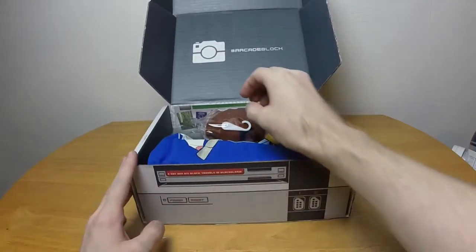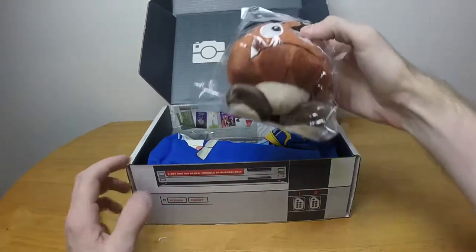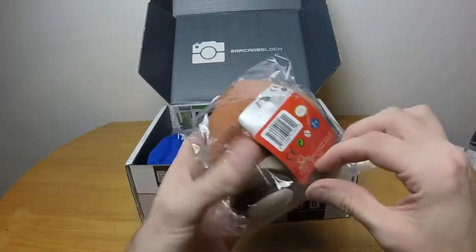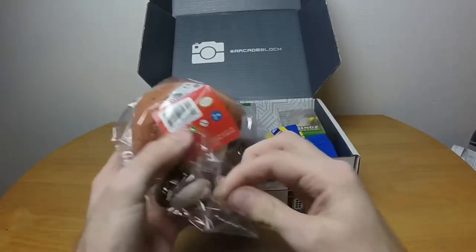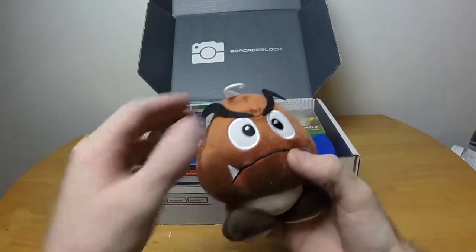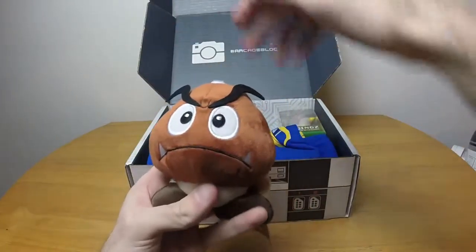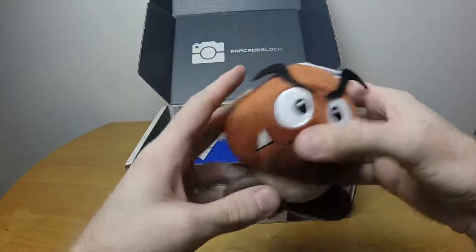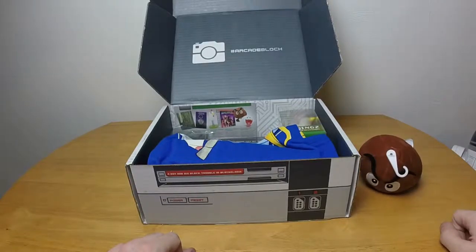On top for once we don't have a shirt. We have a Goomba plushie — that's actually pretty cool. I thought I had a Mario plushie but actually last time I had a Link plushie from Legend of Zelda. This is a Goomba squish — you can actually squish it, it has beads in its feet. It stands up on its own, mostly.